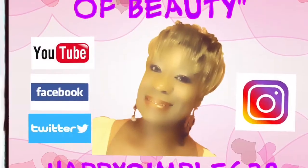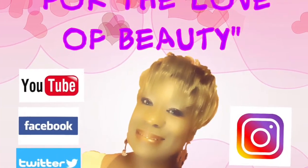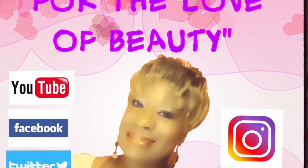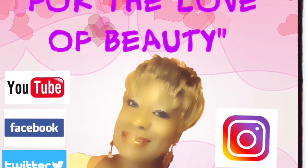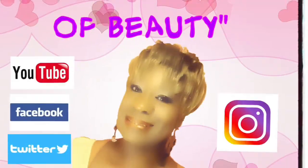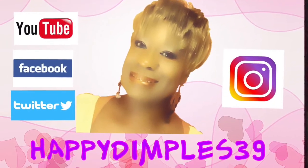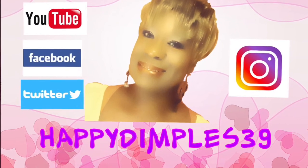Please go to Facebook and like my page For the Love of Beauty. Don't forget to follow me on Twitter and Instagram, and subscribe to my channel. Feel free to click the notification bell so you won't miss any of my videos. Comment and thumbs up my videos — but if you thumbs down, just know that I thank you for the view. Thank you so much and be blessed, bye bye!